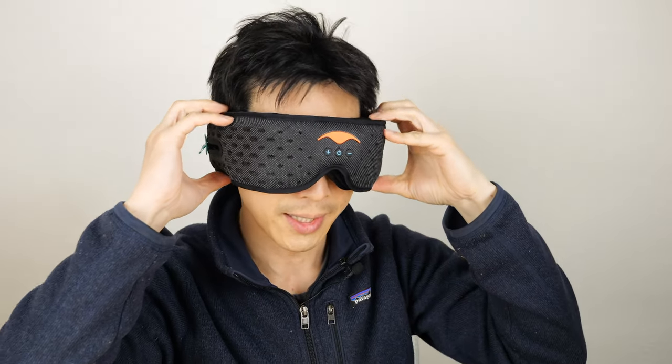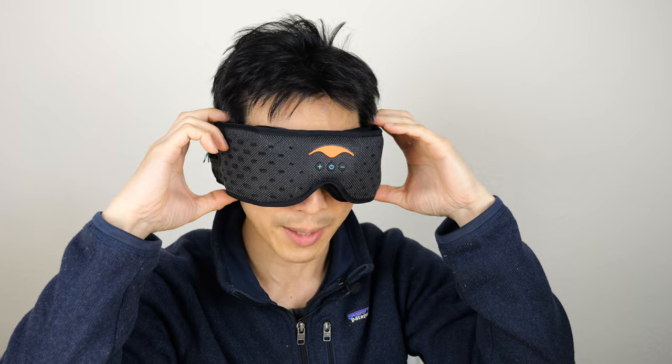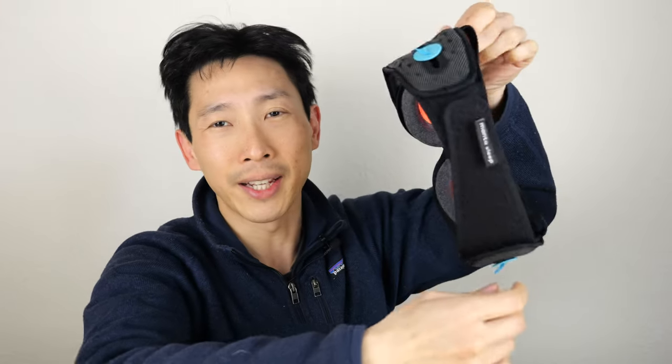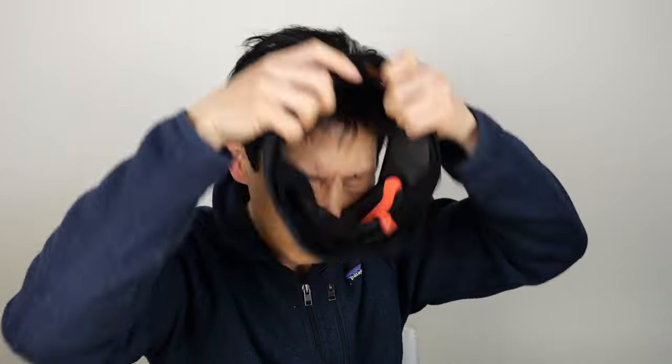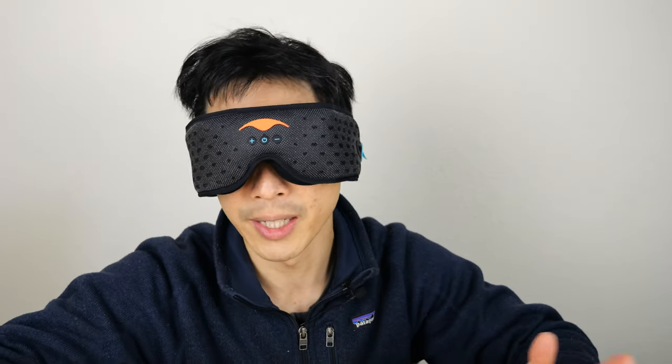Generally, I like to use mine a little loosely. I don't really like to readjust the Velcro straps, so I can just pull it off like that. And if I want to put it on, I kind of pull it over my head, adjust the top head strap, and I don't have to readjust anything.